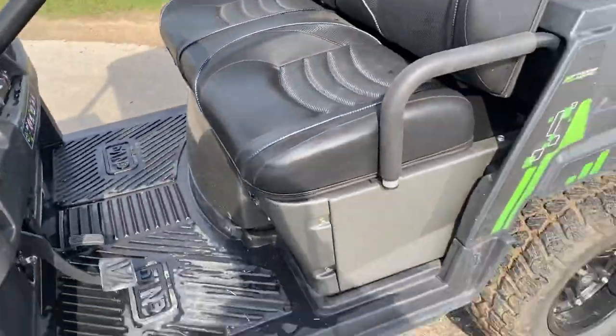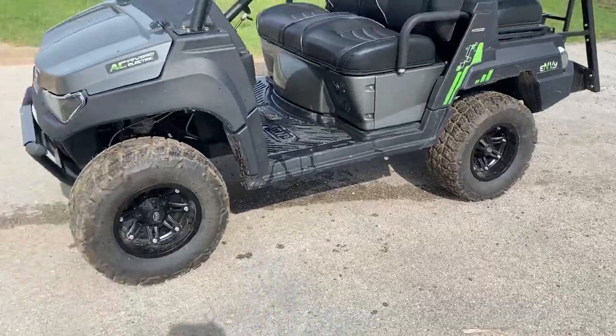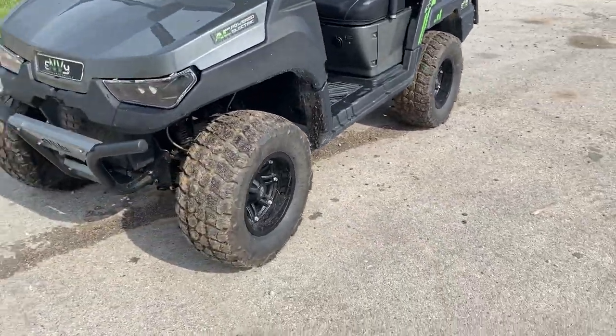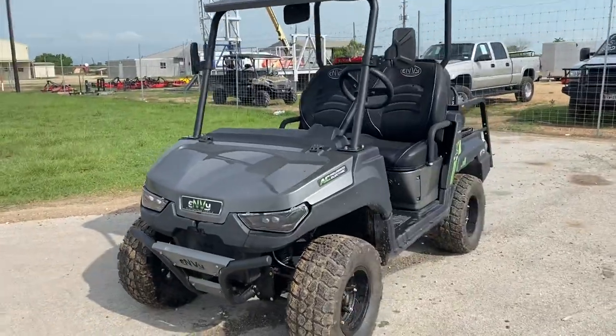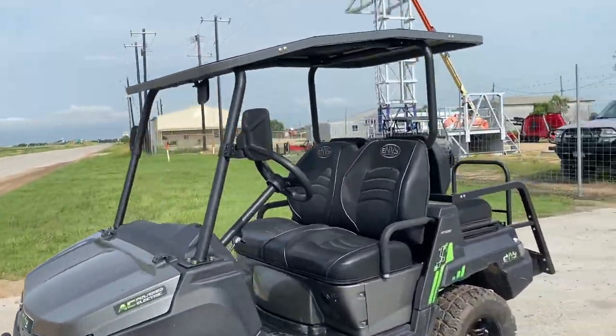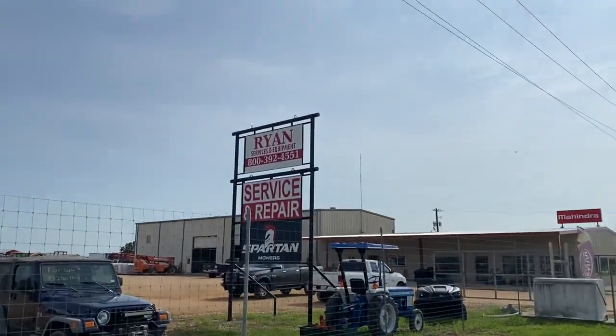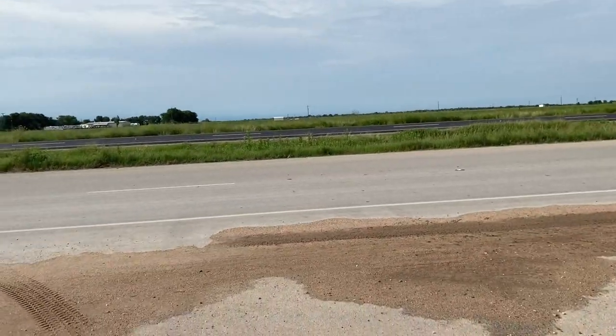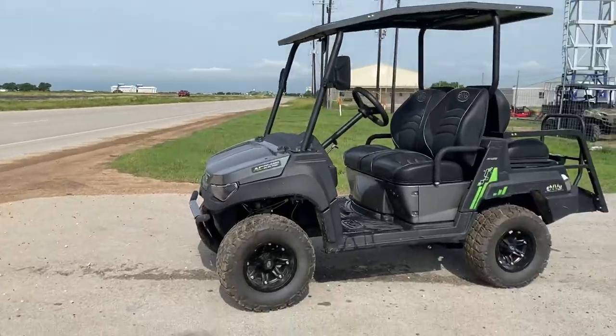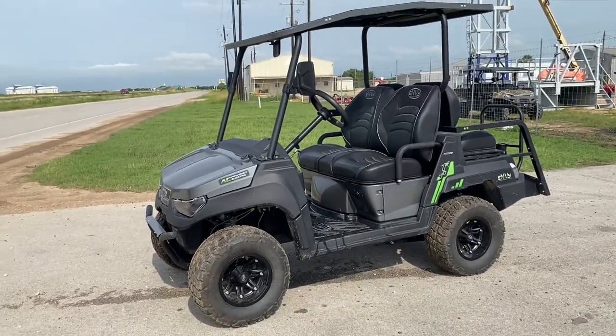If you are interested in the Envy golf cart neighborhood vehicle, let me know. My name is Henry; my cell phone number is 832-960-9806. We're located at Ryan's Equipment and Services in El Campo, Texas — Highway 59, right here on the way to Victoria or to Houston. Please like and subscribe to my channel, guys. Y'all have a good day.